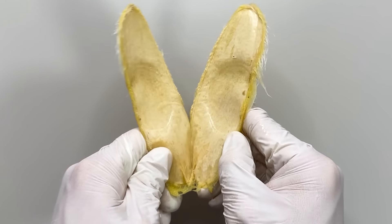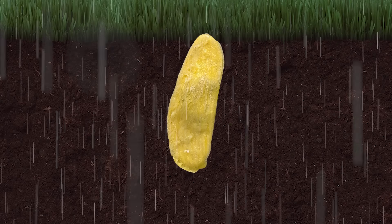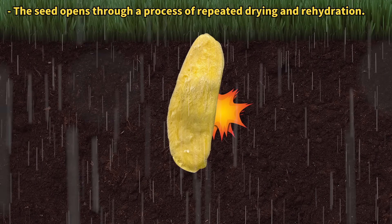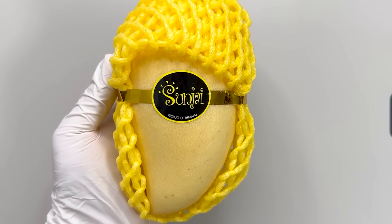You might wonder how seeds trapped in the hard outer seed coat germinate. In nature, when water hits the soil, the outer coat swells and opens, letting the seeds sprout from the inner coat.